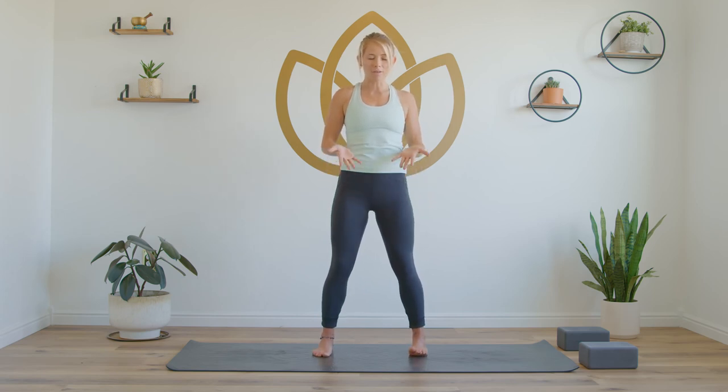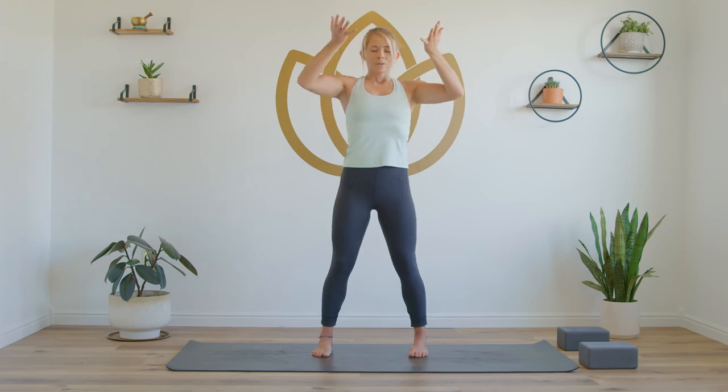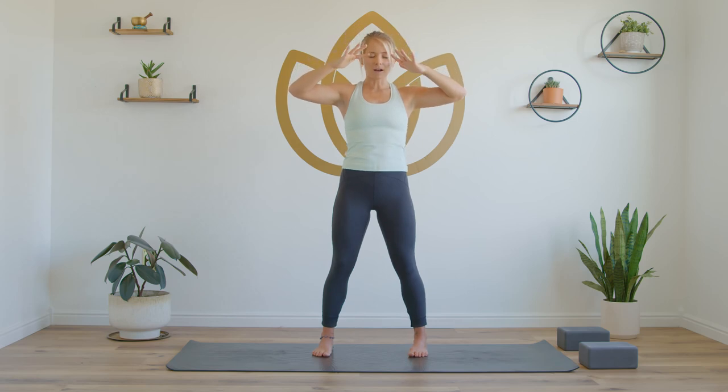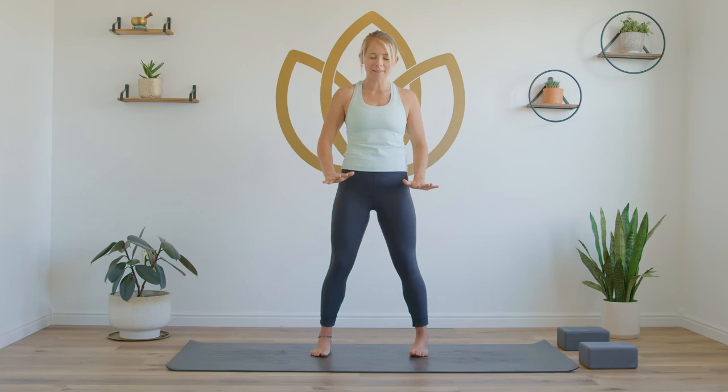Again, inhale. Exhale with mouth open, slow. Inhale, palms turn up. Open mouth, exhale. Inhale, palms turn up. Just two more rounds — make your breath just a little bit longer. Open mouth, exhale. Once more, last one — make this one your strongest. Inhale slowly.